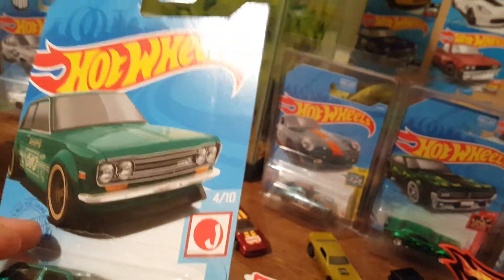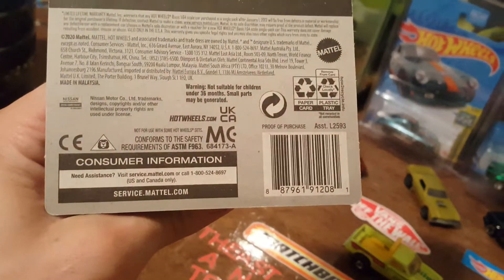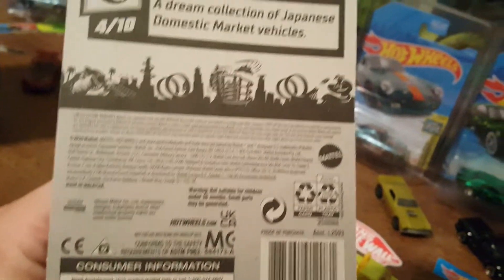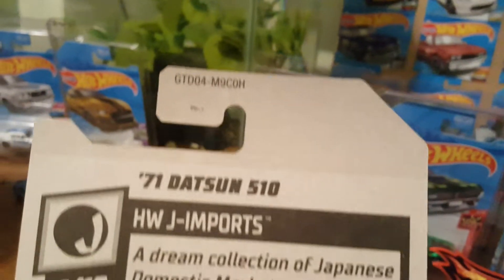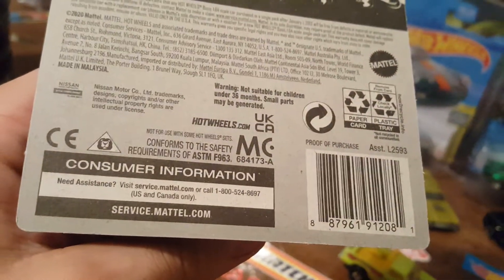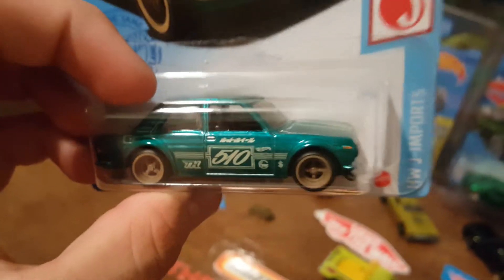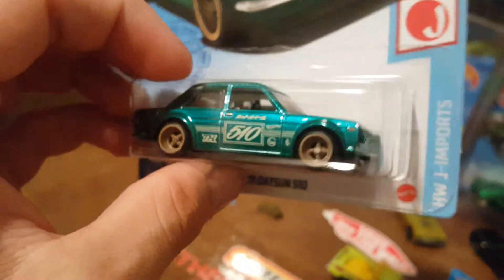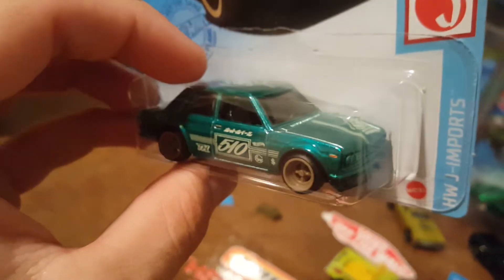The card is in immaculate condition other than that slight defect up there — beautiful card. Just wanted to keep this short and sweet, so we'll show the back, show it one more time, and wrap it up. This is from H case, a US card — Datsun 510 2021 Super Treasure Hunt, a beautiful casting. What are your thoughts? Did you find it?